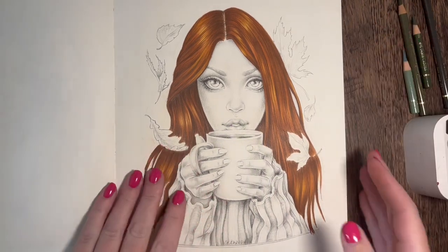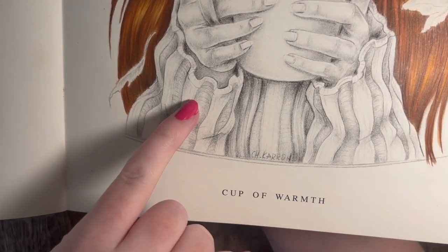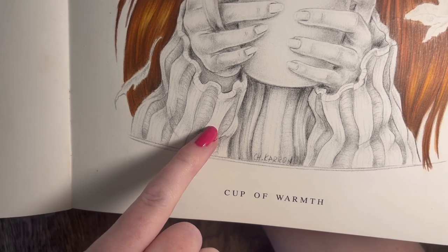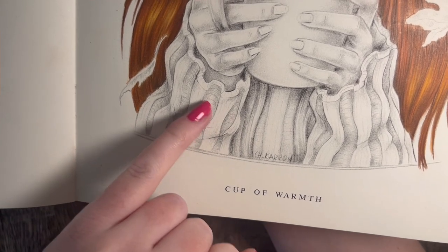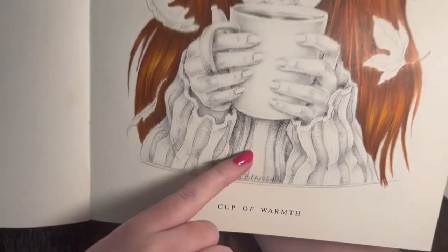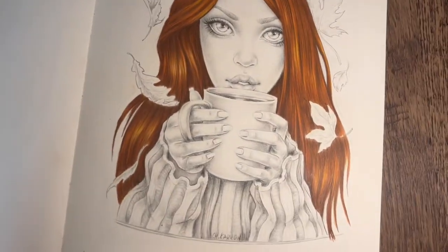Just looking at these, you can see the gray scale lines going across the page, but the way I'm going to color this is by going with downward strokes. Hopefully that will cover any of that up because I'm going to totally ignore that there's lines going that way and do my own thing. Let's just get straight into it.